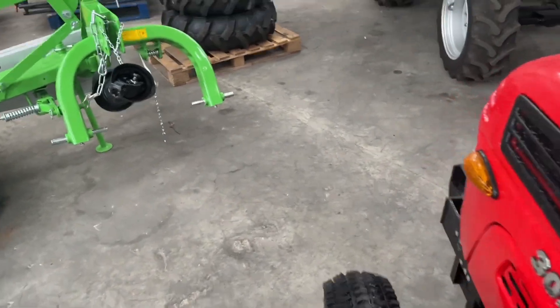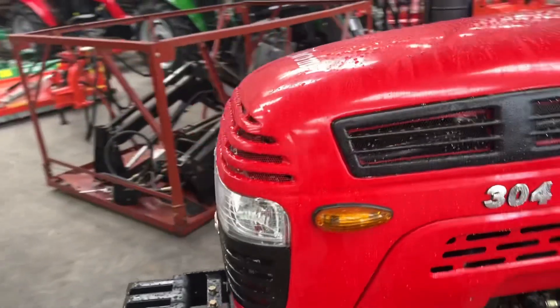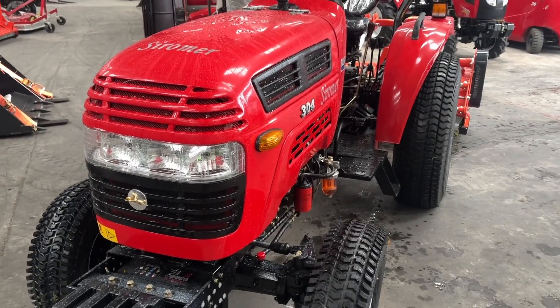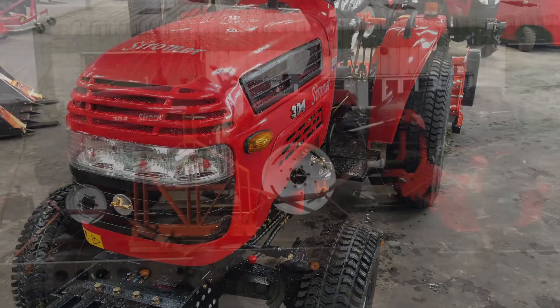So now I have a very wet bottom - all I have to do is wait for the haulier to turn up to take this tractor to its new owner. I hope you enjoyed the video - don't forget to like and subscribe.